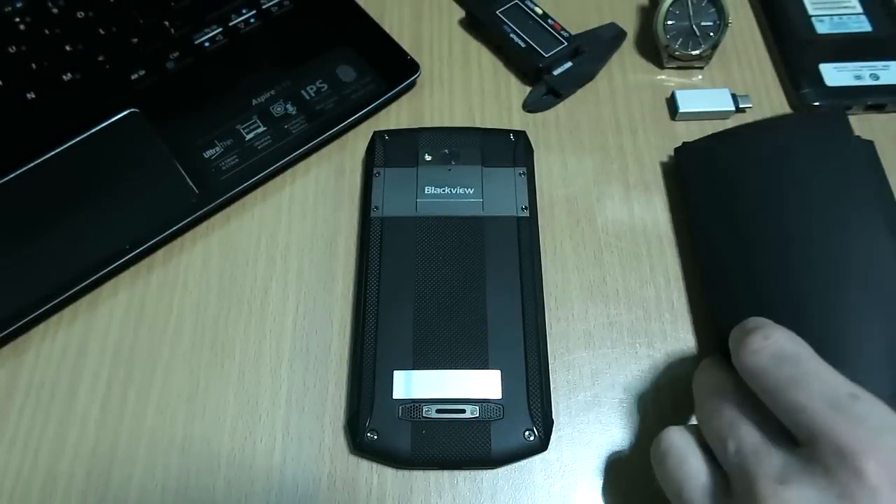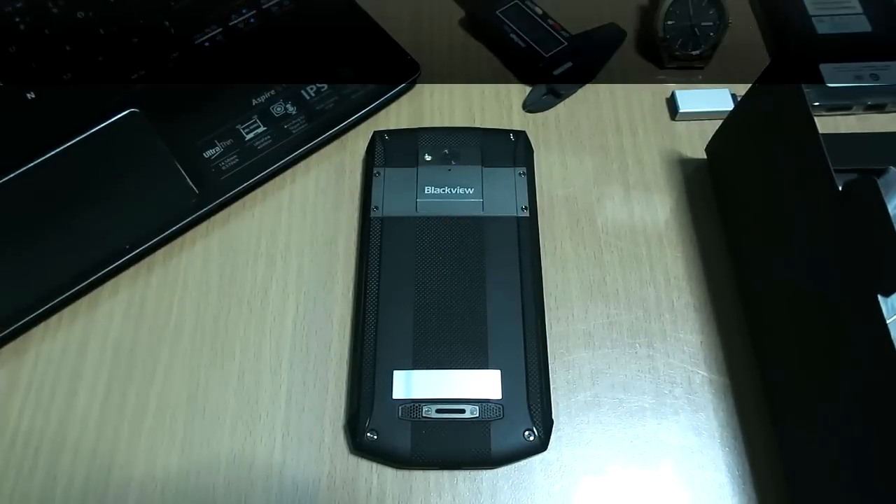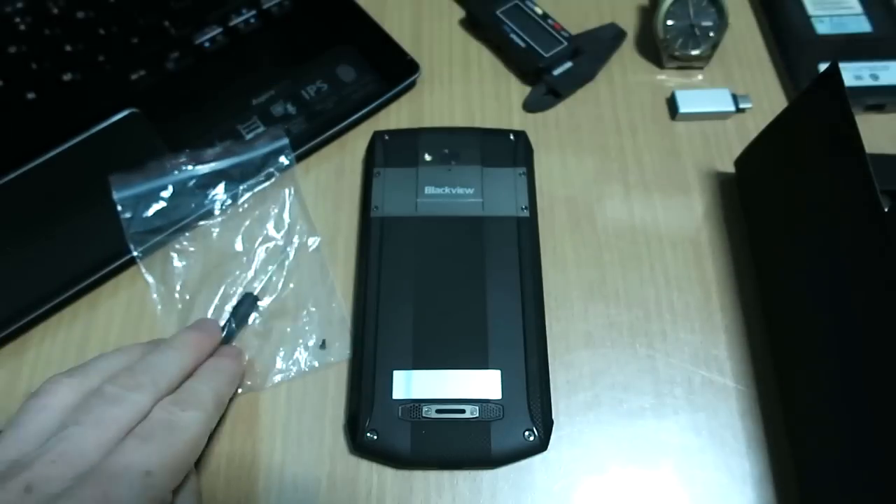Hey guys, what's up? Damien here from gizbeak.com and chinaphonarena.com. What I'm going to show you today is what's underneath this panel on the Blackview BV8000 Pro. In addition to this screwdriver, which I'm going to use, Blackview includes that.